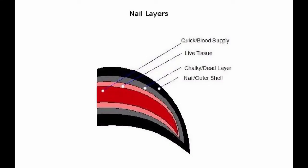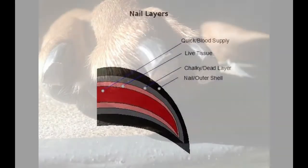The fourth layer is the nail shell. This layer has no feeling and is the layer that we see from the outside of the nail.